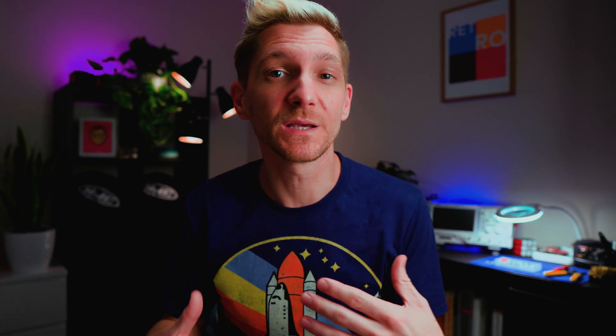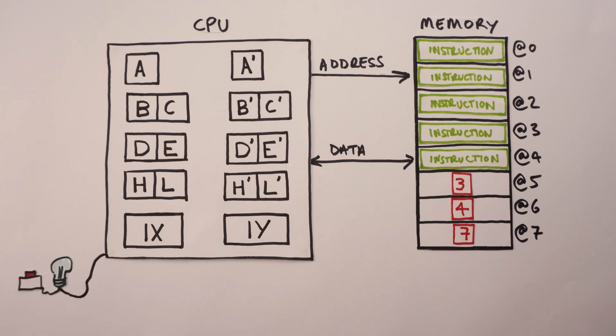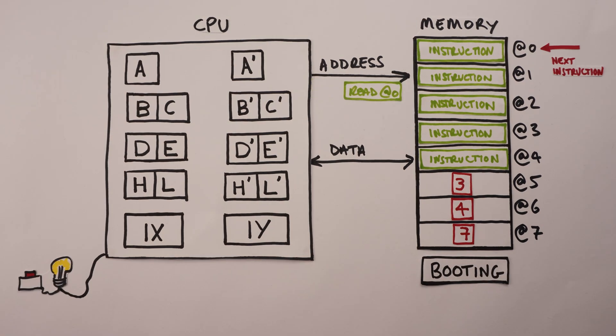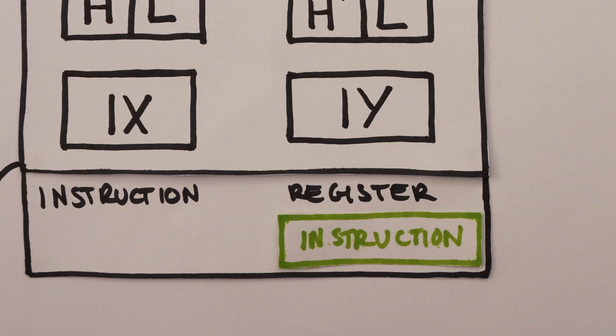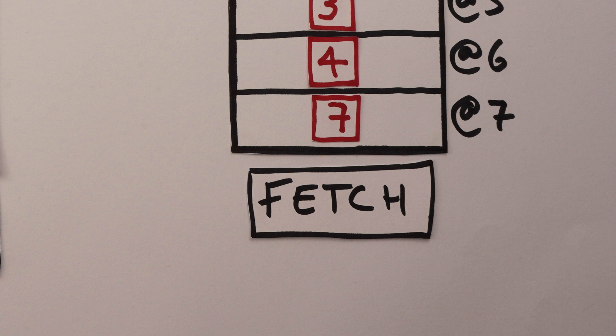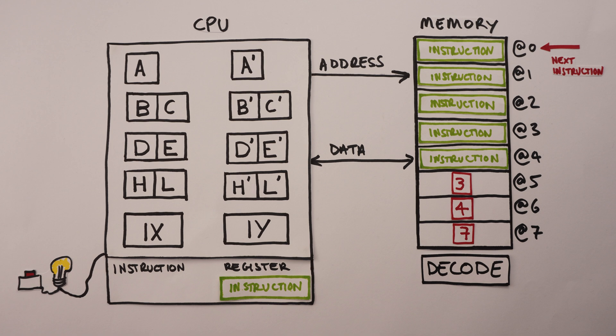So now we've seen some examples of CPUs running instructions. The next question is: how do we feed those instructions into the CPU in the first place? Because the CPU already knows how to read things from memory, why not store the instructions we want it to run in memory too? The Z80's approach is simple: when you first turn it on, it reads a byte from memory address zero into a special register called the instruction register — this is called an instruction fetch. The next thing it needs to do is decode the byte it's just read. Each instruction is encoded as a unique sequence of ones and zeros that we can look up in the datasheet.